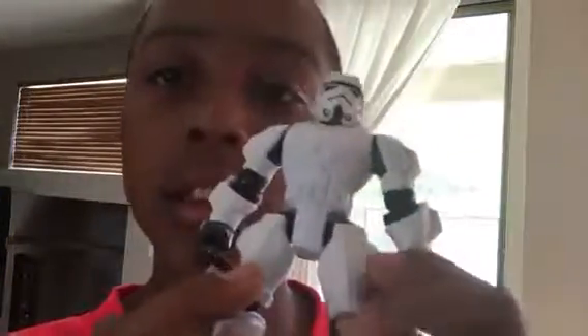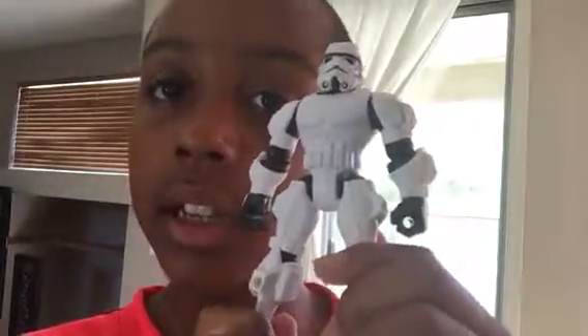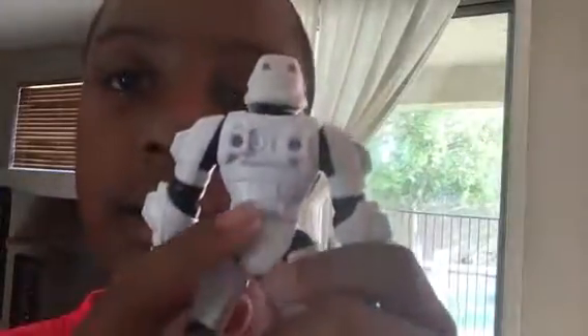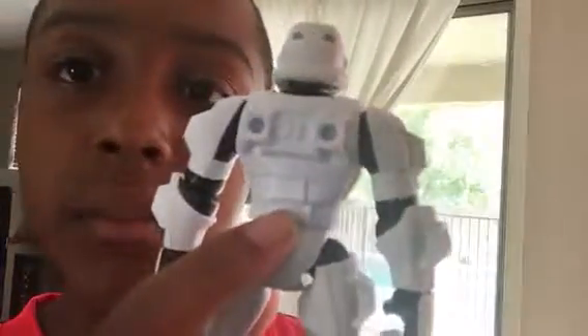Both hands have holes in them so you could put any kind of accessory in it. He's supposed to come with a gun but I couldn't find it. Let's look at the back — here are just some solar panels, control panels, and right here is a buckle that goes with the belt buckle.